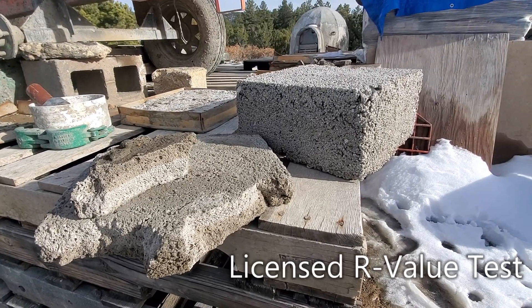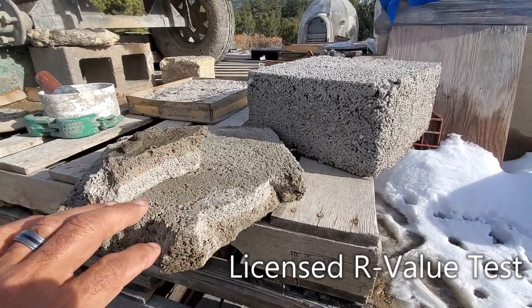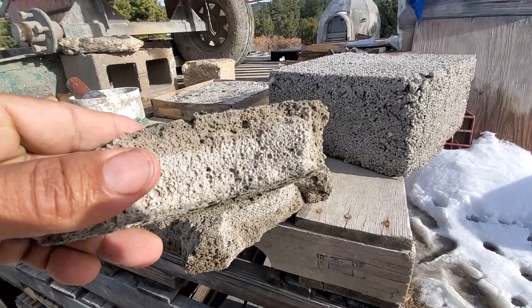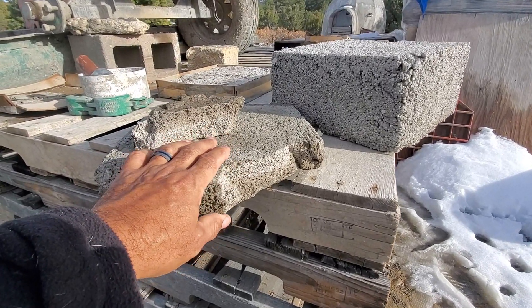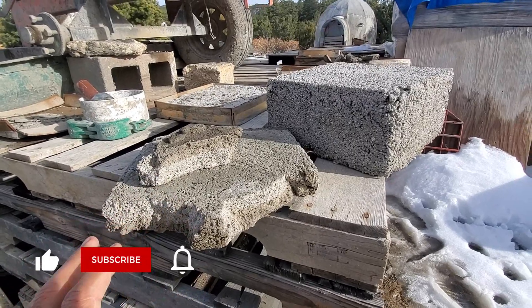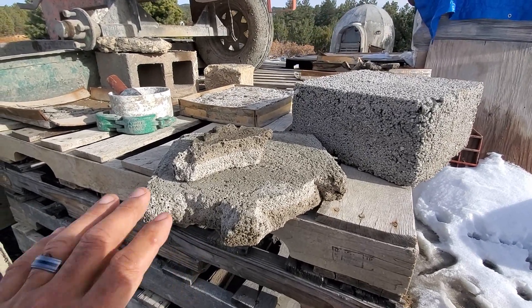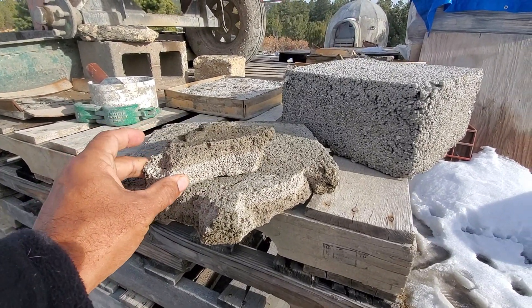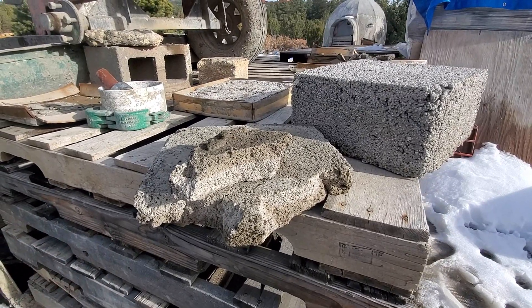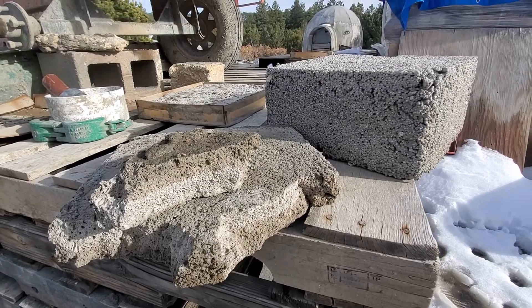This test needs to be done by a licensed R-value engineer so that once the sample has been tested we'll have the paperwork for whatever the mix is. There are different aircrete mixes — you could add more foam to make it lighter, as I did with this one, you can see the air pockets. We'll have stamped engineer paperwork that you could supply to your structural engineer for your floor plans. We don't know exactly what the R-value is — there's a lot of speculation — but to my knowledge this test hasn't been done yet by a licensed R-value engineer.